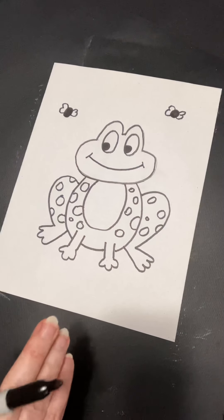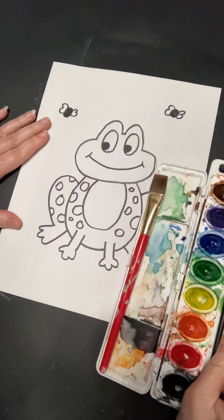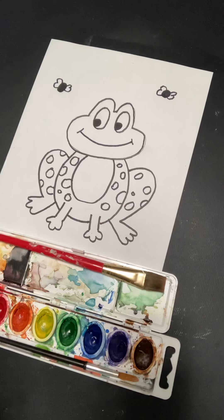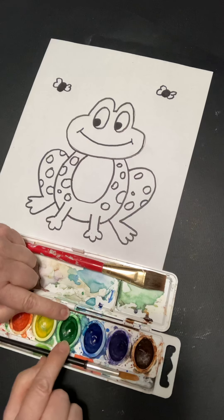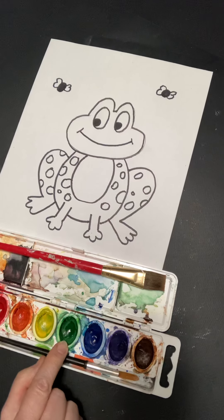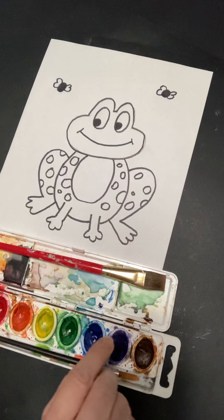We're ready now for our color. As I told you, I'm going to use watercolor. What color is a frog? Green is a good one. You could mix green and blue, or green and yellow, or green and brown. And then what color should we do our spots? Well, you can decide. I'm going to use yellow, but you could also use orange, brown, or red — you can make that choice.